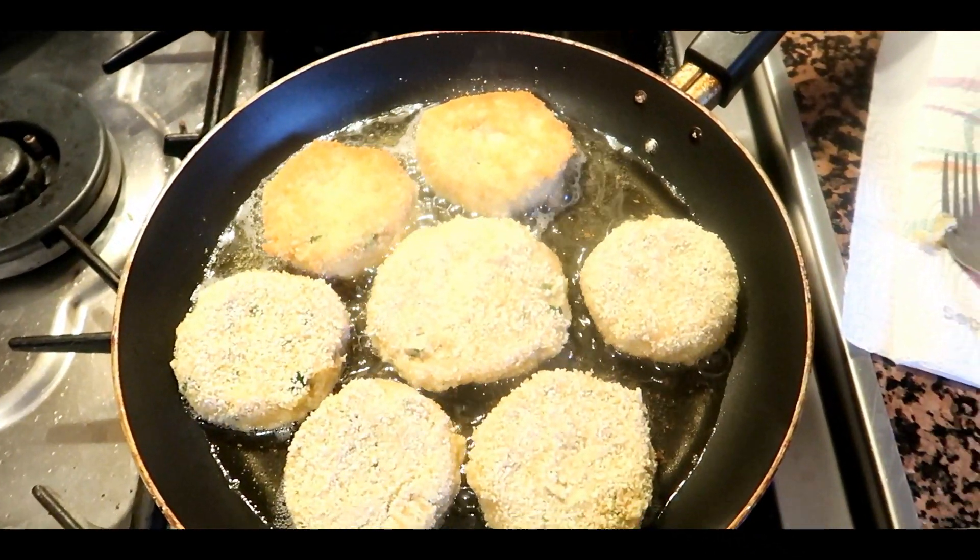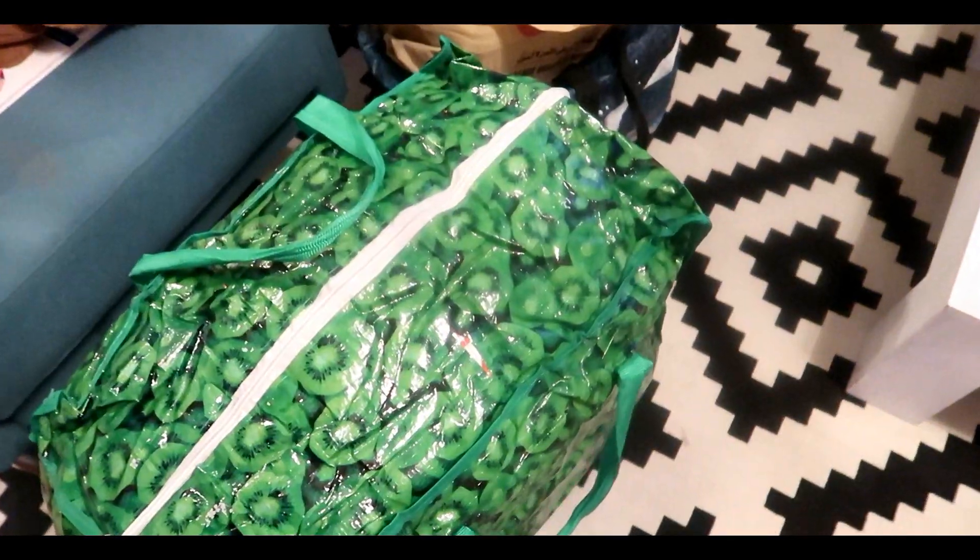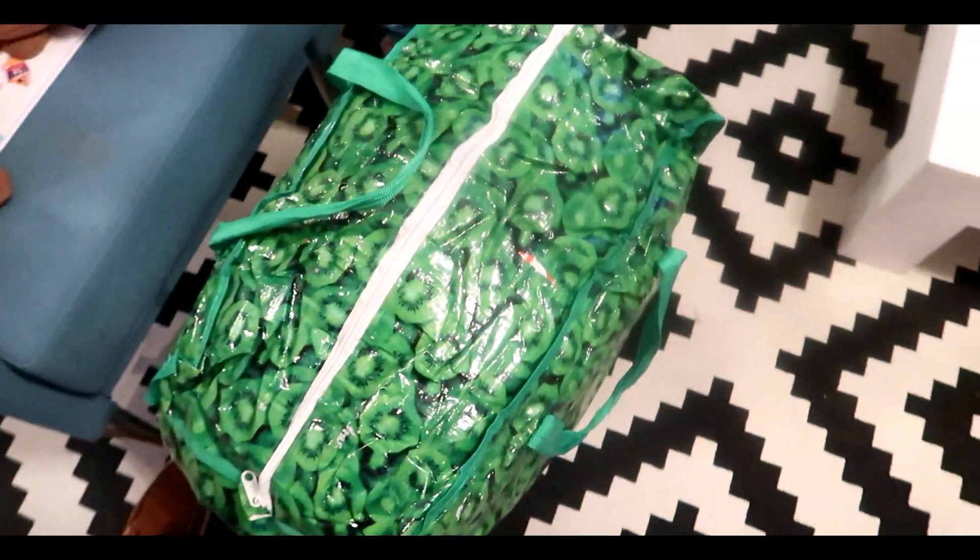Regardez, ça ressemble aux croquettes de poisson qu'on a fait à Leclerc. D'ailleurs, je vous ai pas montré hier les gâteaux que mon père a amenés du Maroc. Donc je vais vous montrer tout ça maintenant — on va commencer par ce gros sac et après par ce sac aussi. Il y a vraiment beaucoup de choses, donc on va voir ça.